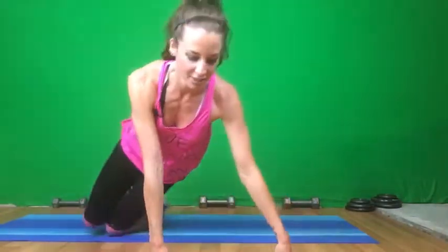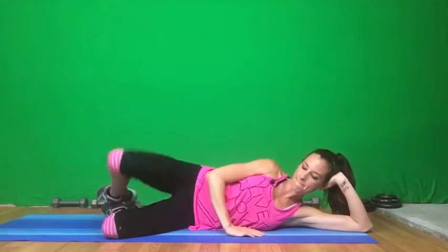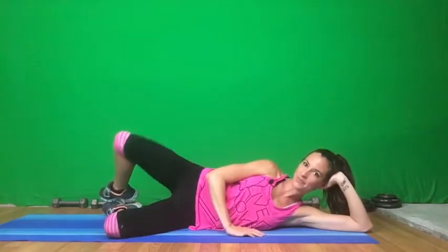Okay guys, we're going to do a clamshell. So just laying on your side, all the way down. We're going to do 15. Think about squeezing those glutes when you come back — squeeze, release, squeeze, release. Three more. If we worked it one way, we've got to do it the other side.